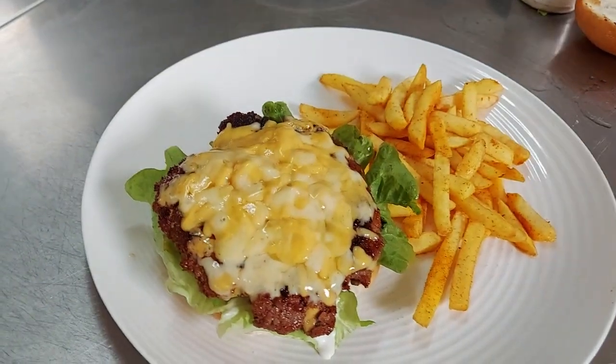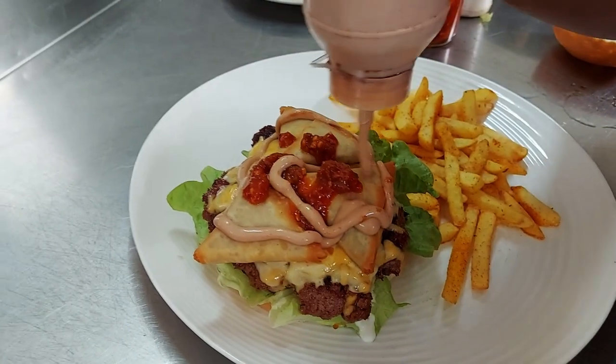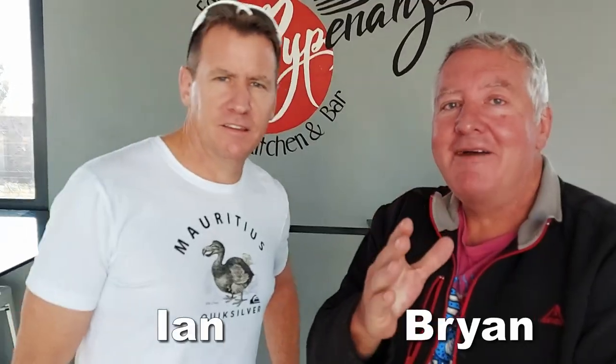A cheeseburger with samosas, chili sauce, and a secret sauce. Hi everyone, welcome to Papernazzi's. I'm gonna check out Papernazzi's.